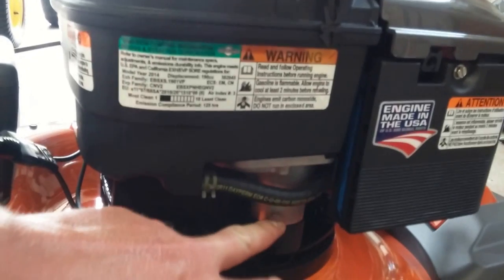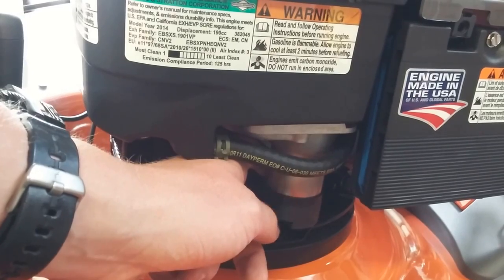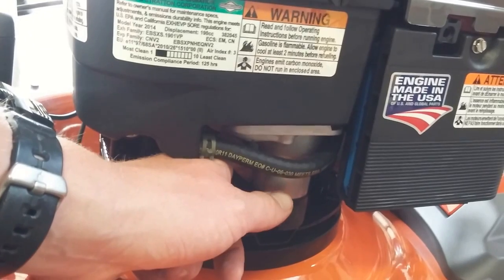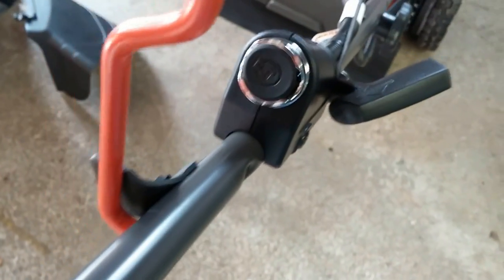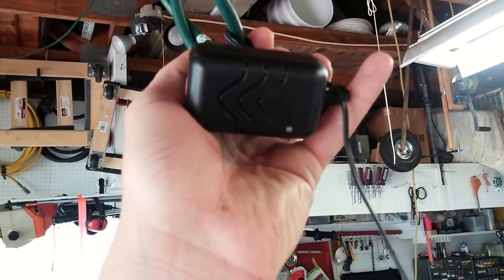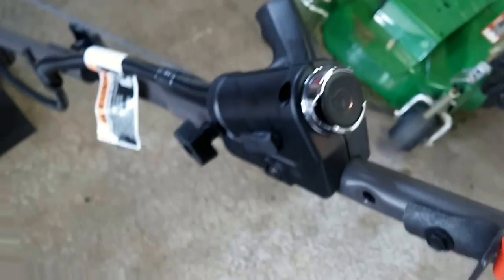It's a 12-volt system with electric start. The tiny little starter right here — at first I thought it was a big old-style sediment bowl from an older engine, but no — that's the starter. Just a little thing and that's all it needs for 190cc. This is how we start it. I just finished charging it — this is the supplied charger. It's green because it's unplugged now, just a little charger for the 12-volt system.